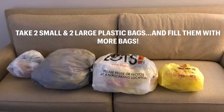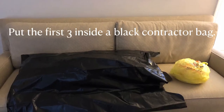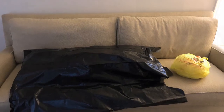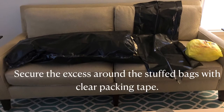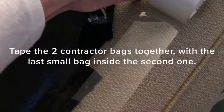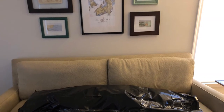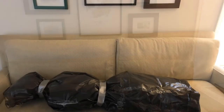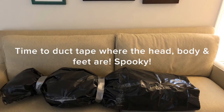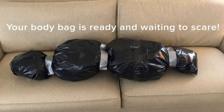We start by taking two small and two large plastic bags and fill them up. Then we take three of those plastic-filled bags and put them into the contractor bag and tape it together with the first one. Be careful — tape and plastic go well together, I promise. Now that all the plastic bags are in this one large black plastic bag, we then take duct tape and tape the bag where it looks like the head and the body and the feet meet. How spooky.